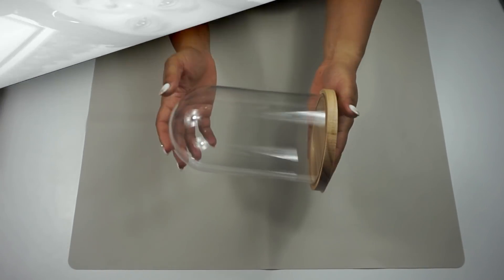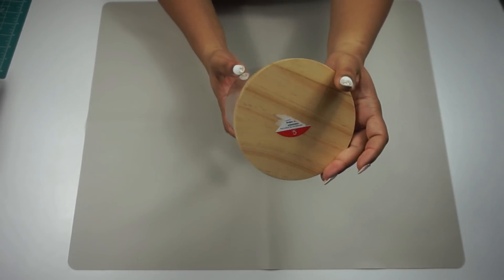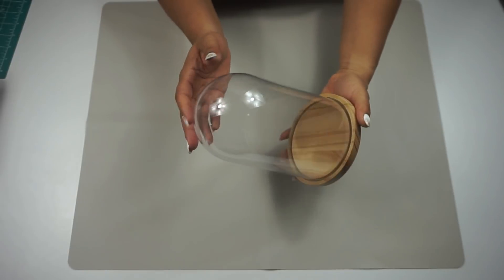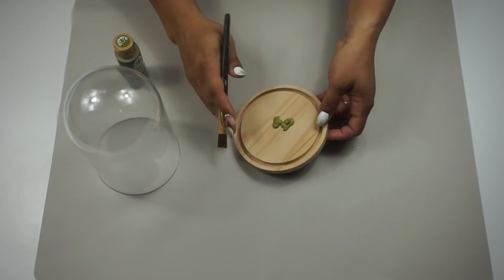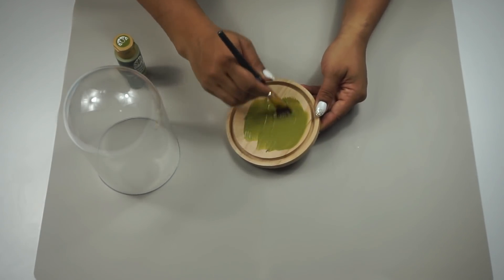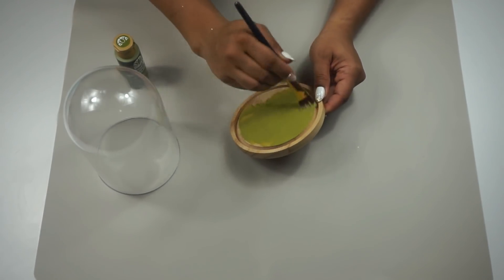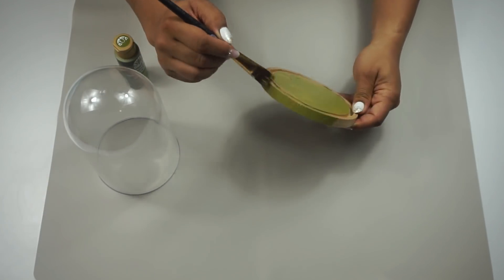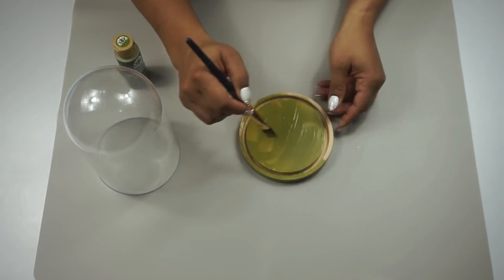For the first DIY I'm taking this large cloche that I got from Target's dollar spot a while ago — it was five dollars — and I'm going to paint it using my forest moss green color. It's acrylic paint from Folk Art, and I gave it two coats just to get that dark, deep color.